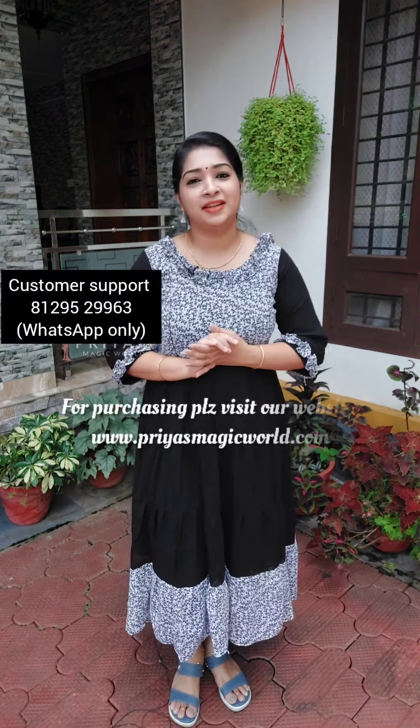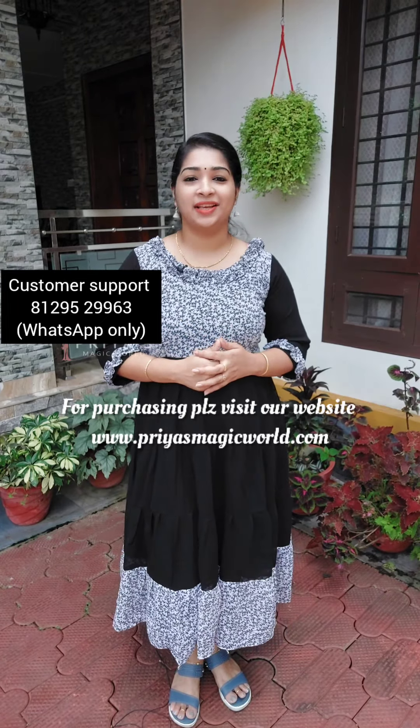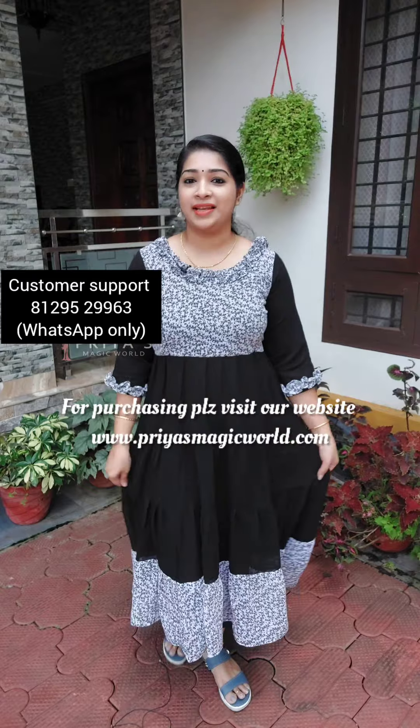Hi, my dear friends. Welcome back to Priya's Magic World. Now we are going to have a four-tier model for maternity cum feeding goorthy collections. That is the gown pattern.